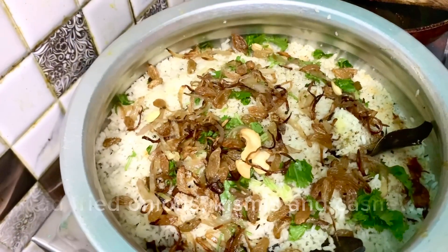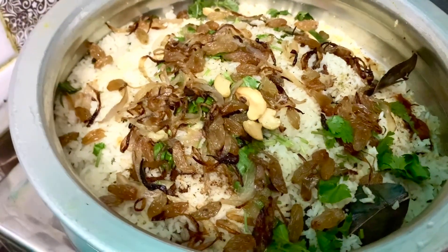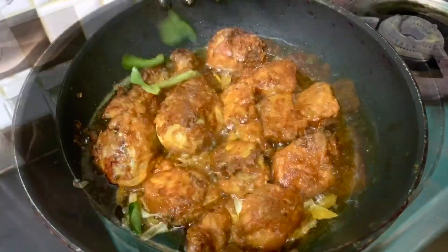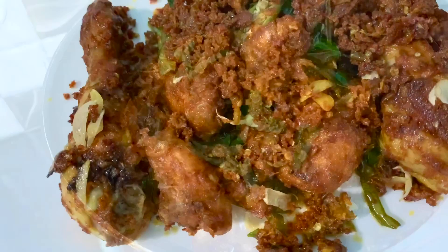Then we are ready to cook the rice. We also have to cook the chicken fry. I hope to share this recipe in 30 videos.